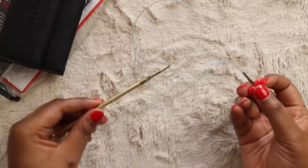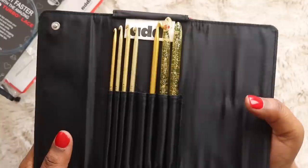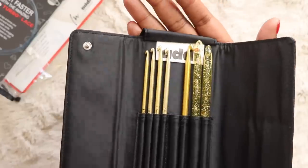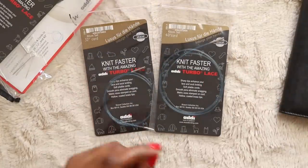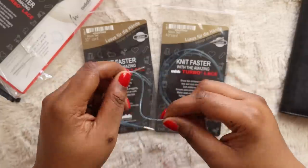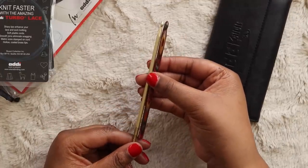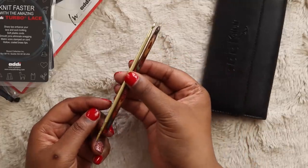Altogether the set is going to run you about 93 bucks on Amazon. There's a lot to like about this set. First off, we'll state the obvious — they are gorgeous hooks. I'm one of those makers that really values the aesthetics in my tools and you can't get much more pleasing than gold hooks. Another thing to love is how flexible the cords are. Knitters have been praising the Addi Turbo Lace cords since the beginning of time and now we crocheters can get in on the action. Lastly, I really like how long the hooks are — normal crochet hooks are usually around 6 inches, and the extra bit of length makes these hooks much easier to handle while crocheting.